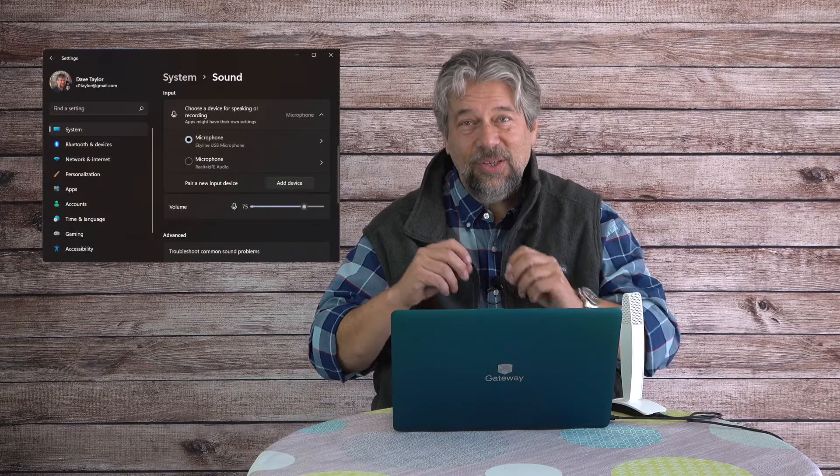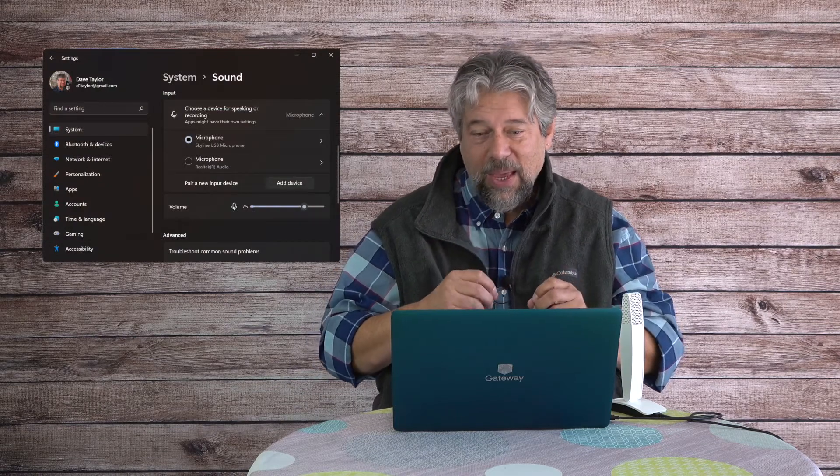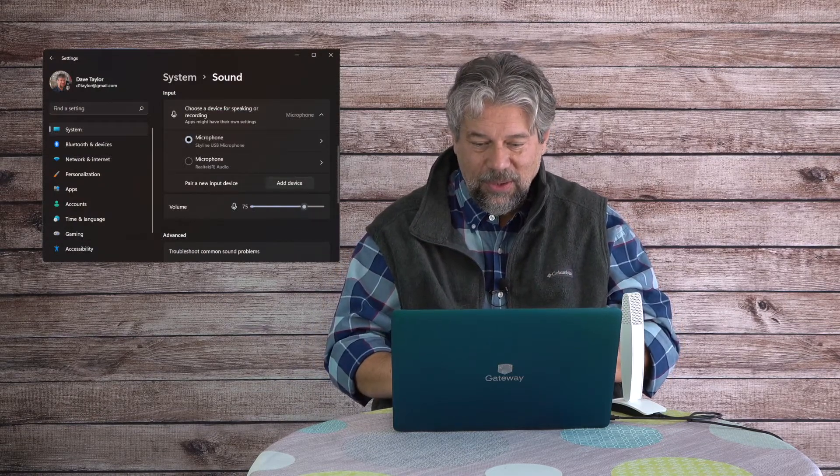I've got my classic Gateway laptop here running Windows 11. I'm going into Settings, System, Sound, Input to make sure this mic is selected — and it is. Then I'll use Voice Recorder on the PC. I'll switch audio from the built-in mic to this one, and assuming everything's working, you're now hearing my voice through the Neat Skyline USB directional desktop microphone.